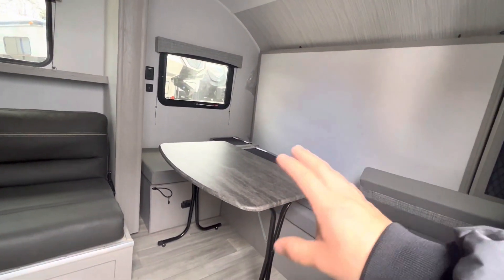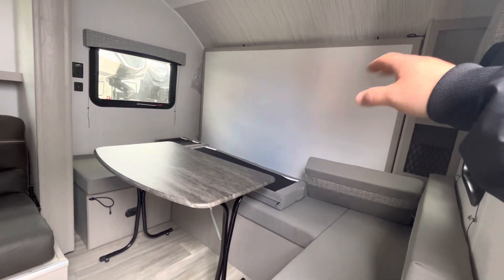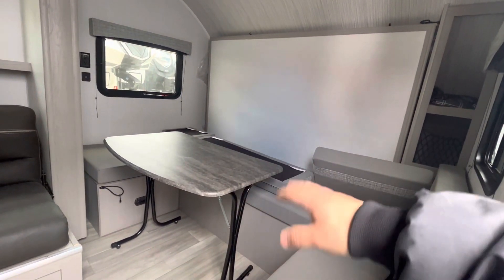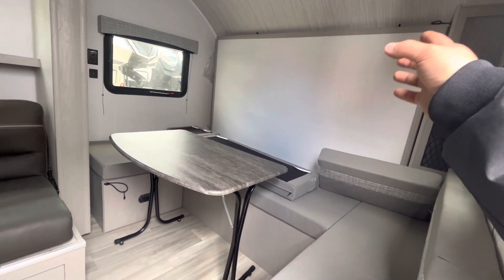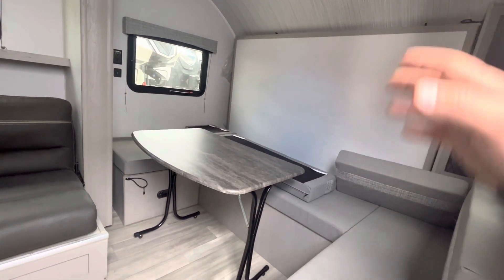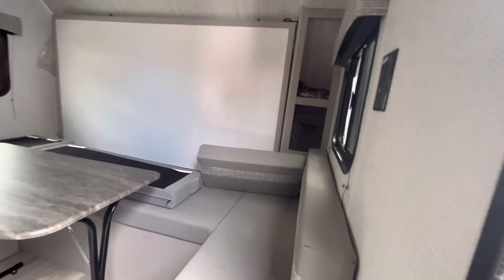You've got your dinette seating here — it's also your murphy bed. You'll fold the table down, put the cushions over it, then unlatch the bed and fold it down and there it's all set. You've got a little cubby area right there for some storage.